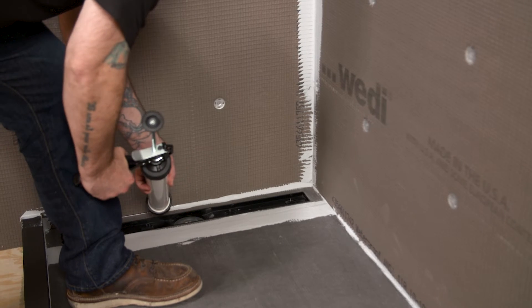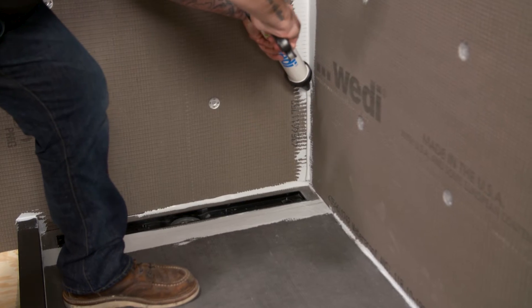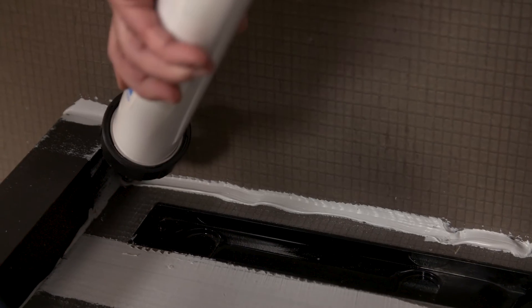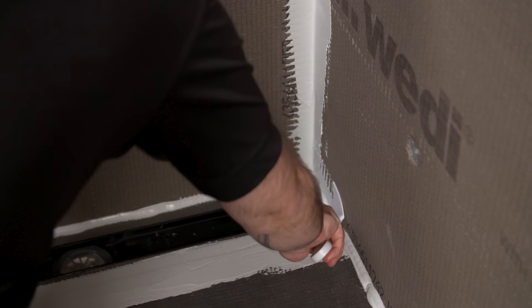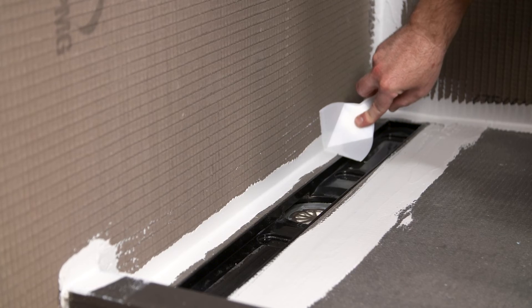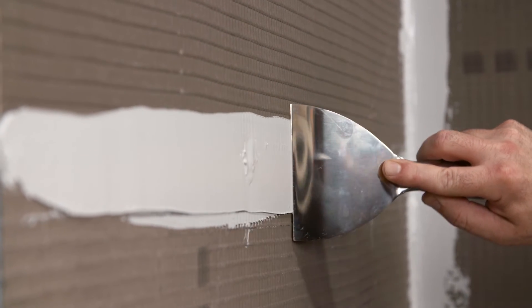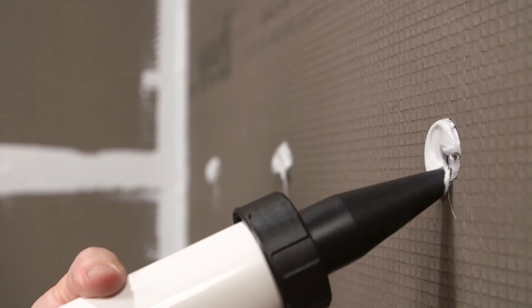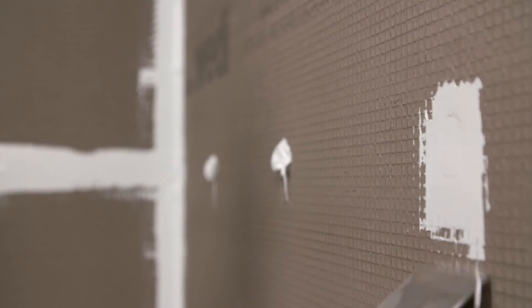Now it is time to apply a second bead of joint sealant to the seams. Working in sections, apply a half inch bead of sealant to all seams in the shower assembly. When working on an inside angle, use the corner putty knife to flatten the sealant. It is important that the sealant flattens to a minimum of one inch past the seam in both directions. Use a flat knife for the flat seams. The same flat knife will be used for the screw and washer locations. Apply sealant to the washer areas and flatten the sealant ensuring it goes past the washer one inch in all directions.